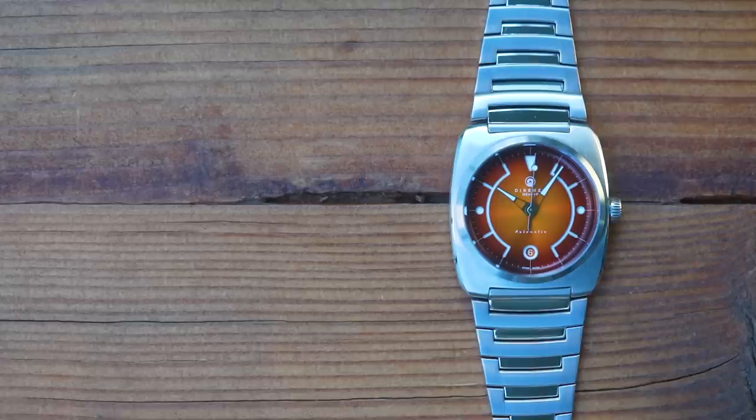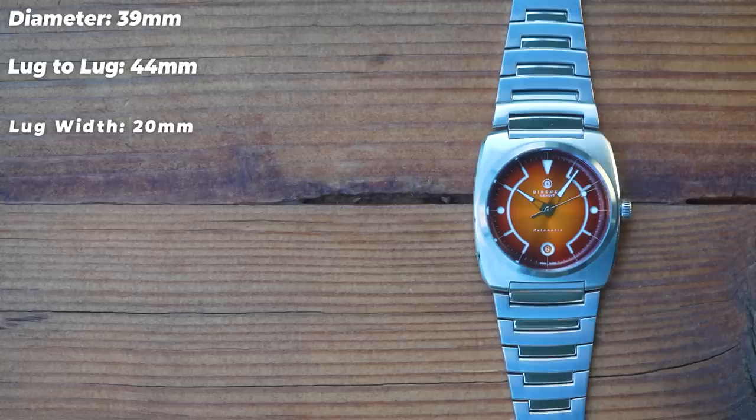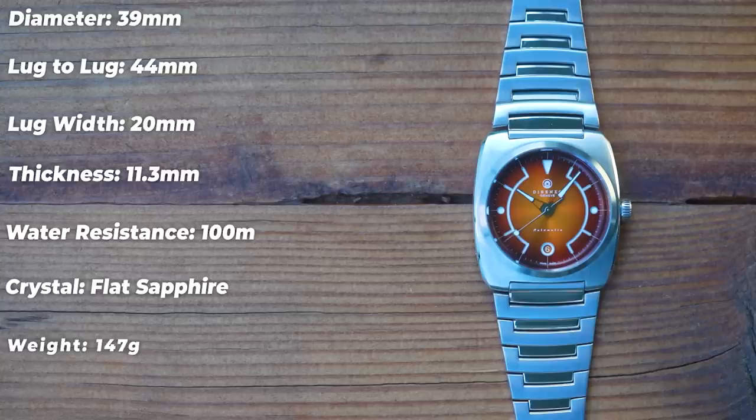On to dimensions. This is the DRZ02R — R standing for reduced. The old one was 41mm in diameter with a 48mm lug-to-lug and 22mm lug width. The reduced is 39mm in diameter, 44mm lug-to-lug, and 20mm between the lugs. Thickness of 11.3mm remains pretty much unchanged. 39 by 44 may seem a little small if you prefer larger watches, but wait till you see it on wrist — it has a whack of presence. Watches like this with rectangular cases tend to wear larger than the on-paper dimensions suggest. 100m of water resistance doubles the rating of the original. It has flat sapphire with anti-reflective coating, and sized up from my 7-inch wrist, it weighs in at 147g on the butterfly clasp — a few more grams on the diver's clasp, but only a few.